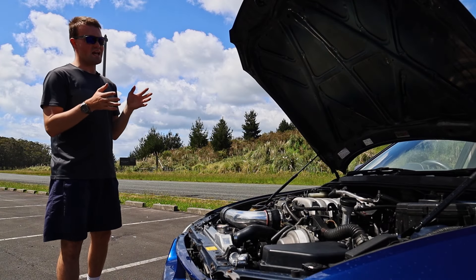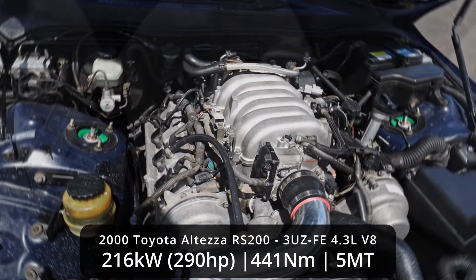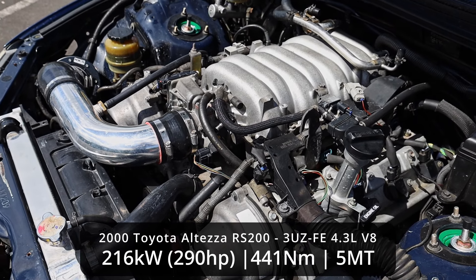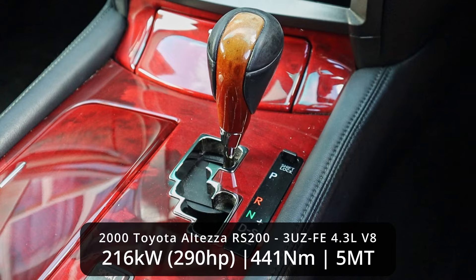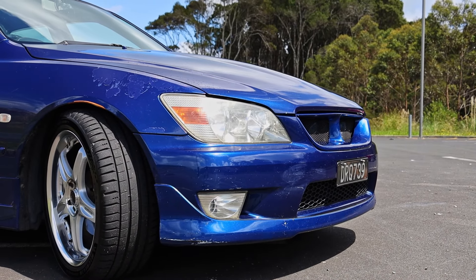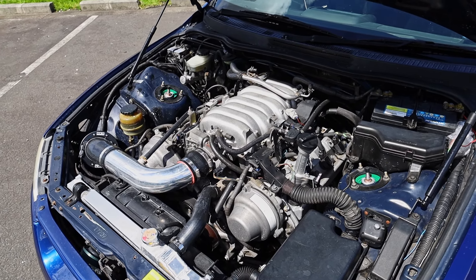The engine is a 3UZ-FE out of a Lexus LS430 — a 4.3 litre naturally aspirated double-cam V8. Lexus never put it in the IS; they only ever put it in the GS and the LS, and it was only ever paired with an automatic transmission designed for luxury purposes. But the owner bought the engine, bought an Altezza to put it in, and here we are: a 4.3 litre V8 in an Altezza, making essentially a first-generation Lexus ISF.